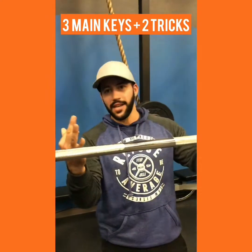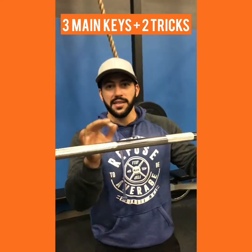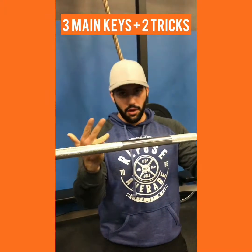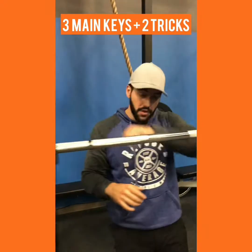So there's only three things — super simple. Three things that I'm gonna need you to think about: chest up, ass back, knees aligned with toes. So if you can get the camera on the side, I'll show you exactly what I mean.